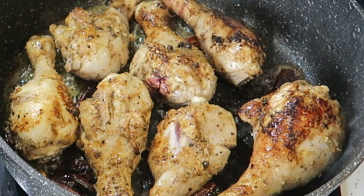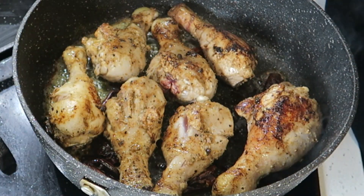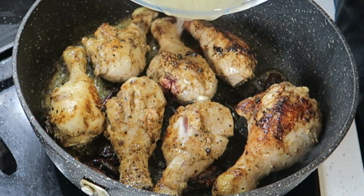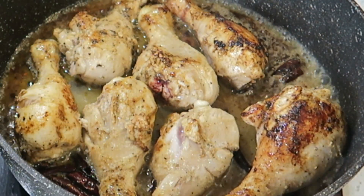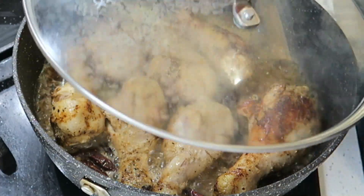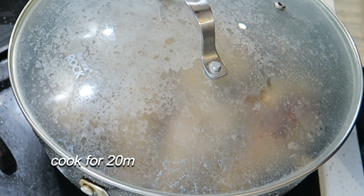Okay, so my chicken looks nice and brown. I'm going to add a bit of water now. I'm going to put the lid on and let it cook for about 20 minutes. Now how easy is that — see you back in 20!